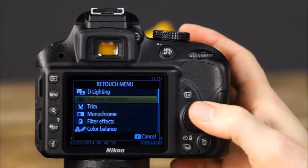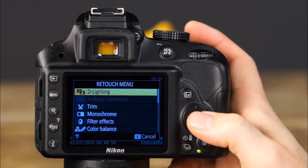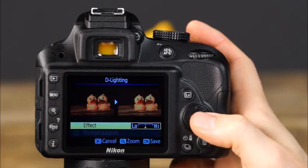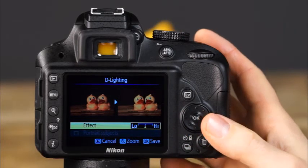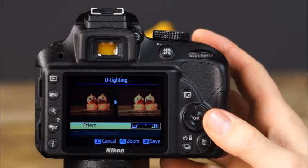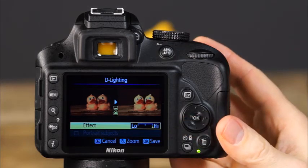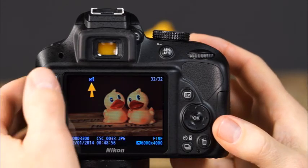The first retouch item is D-Lighting, which improves detail in highlight and shadow areas. Select the amount of correction — low improves some of the darkest shadow areas, normal brightens more shadow areas, and high brightens most shadow areas. A preview image is displayed on the right as you scroll through options. After making your selection, press OK to save — the camera makes a copy of the image and saves it to the memory card. Retouched images have a retouch icon displayed at the top.